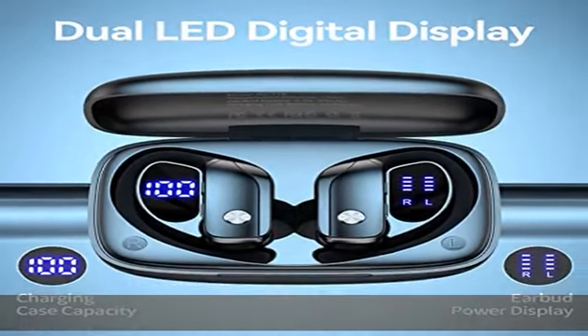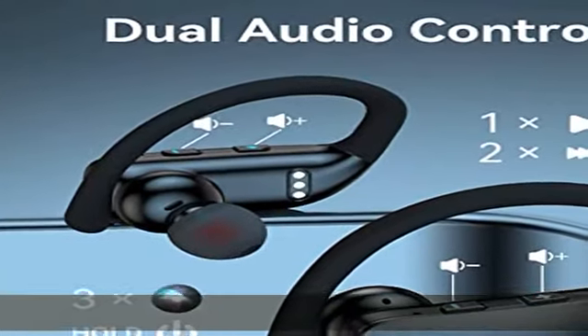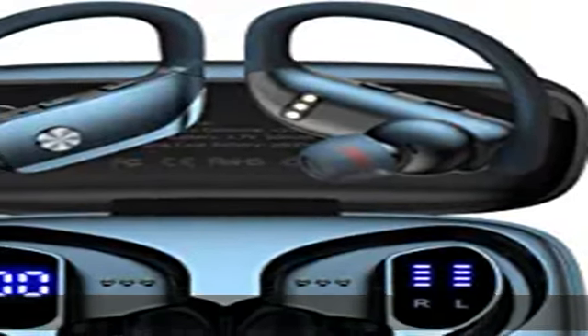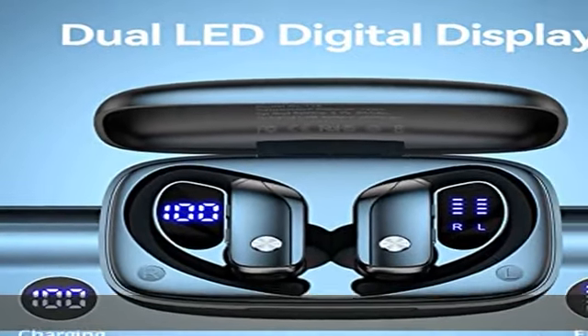During charging, the LED indicator light will flash. Bluetooth earbuds adopt Bluetooth chip technology, which can offer a clear and smooth connection, allowing you to hear crystal clear calls like you are communicating face to face with others. Don't worry about interruptions when listening to music or calling.